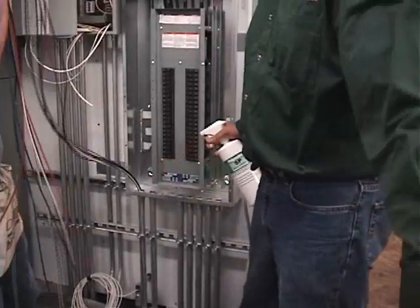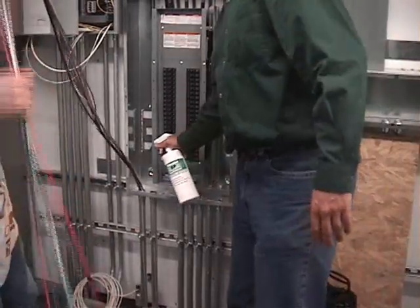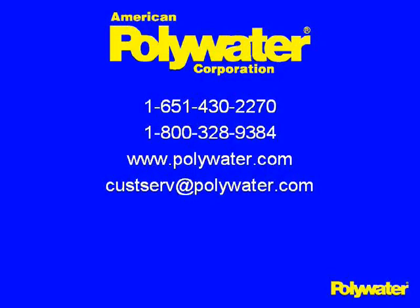If you would like to find out where you can purchase Polywater SP spray lubricant or other Polywater products, please call us to find your nearest authorized Polywater distributor. If you're a distributor who would like to have the Polarama demonstration at your next counter day, please call us in advance to make arrangements.